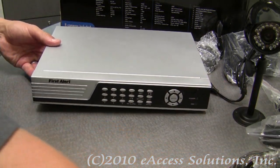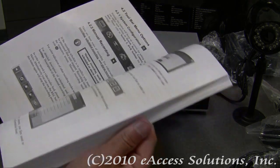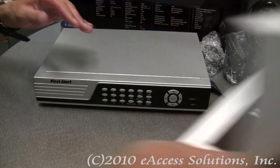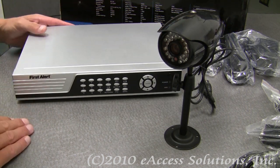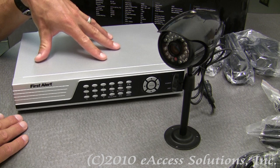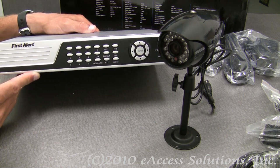With this package you also get a detailed user manual that goes over how to use this system and hook it up. It's very detailed and very easy to read and follow. Overall, if you're looking for a home or office security solution to record surveillance video, this is an all-in-one package that you can hook up yourself. It's very easy to use and it's just a very nice item to have in your home or office.